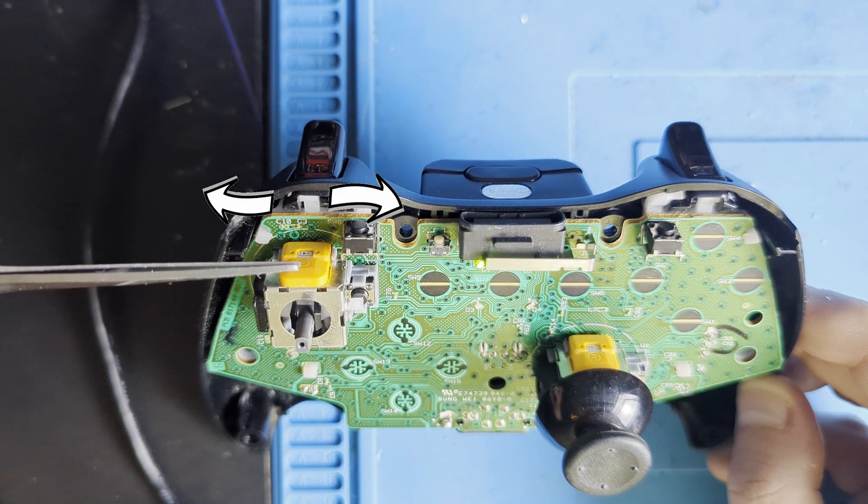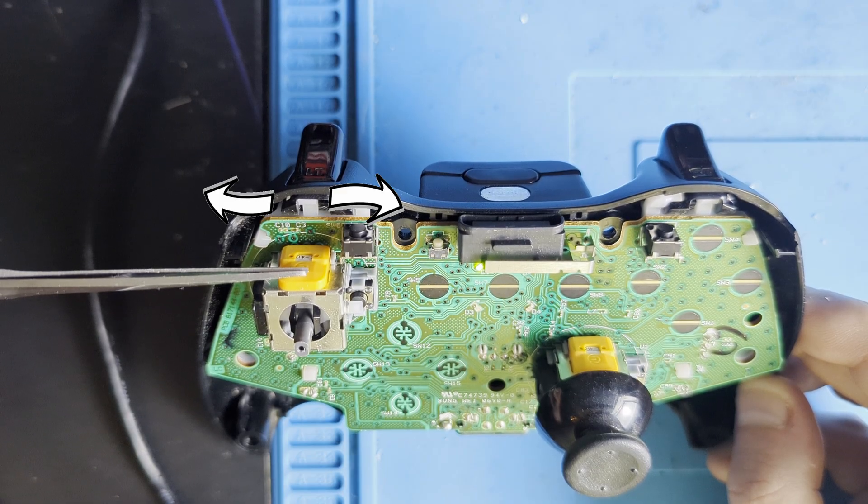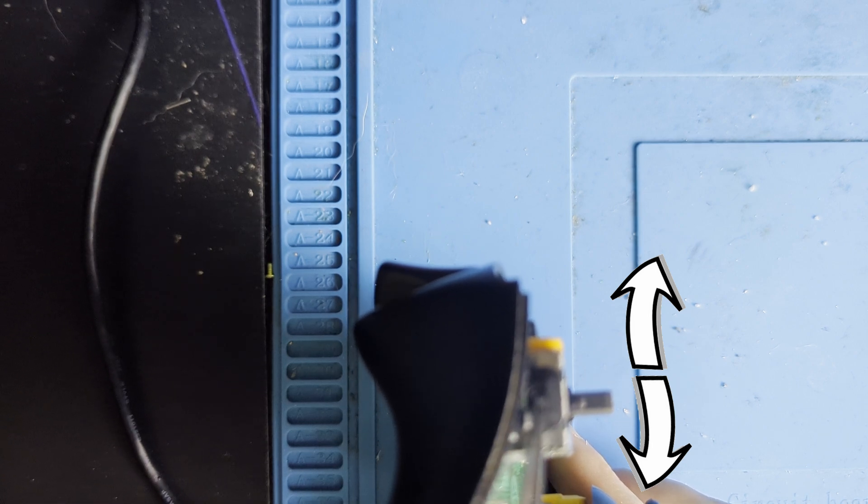The orange part of the joystick determines where on the X-axis the joystick is positioned, meaning left or right, while the black part of the sticks determines where on the Y-axis — up and down — the joystick is positioned.